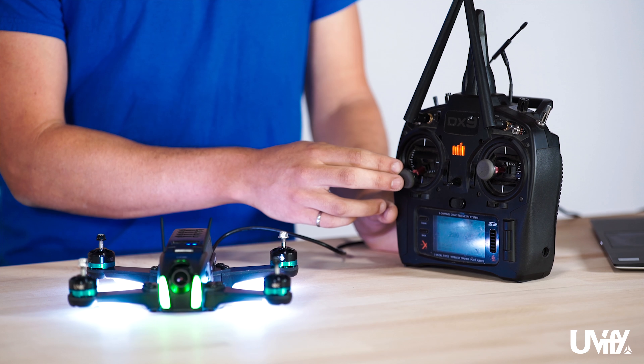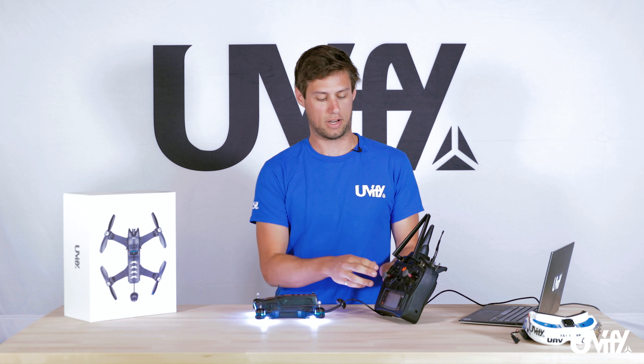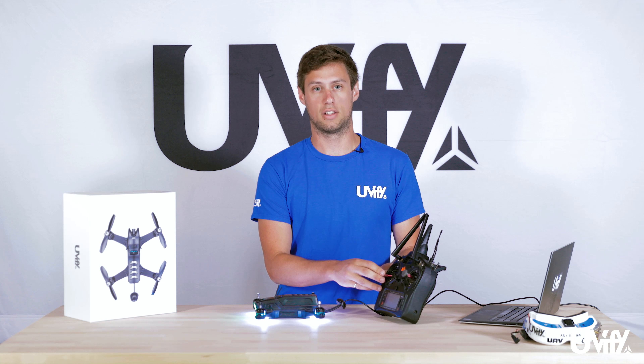We'll try arming the Draco now. As you can see, the motors are spinning and everything is correct. To disarm, go down and to the left.